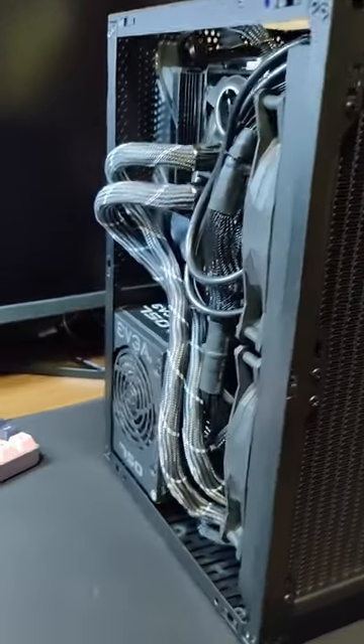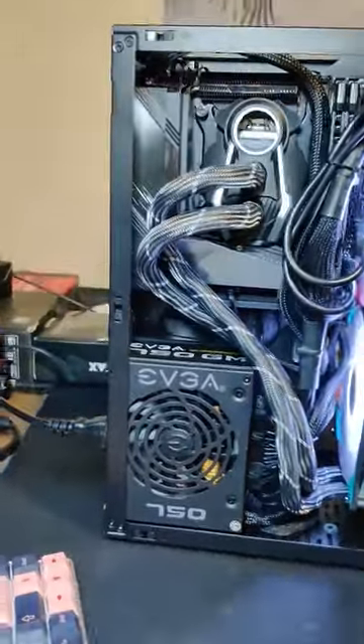And finally, I had to give these tubes the wackiest route to get them to actually fit in the case.